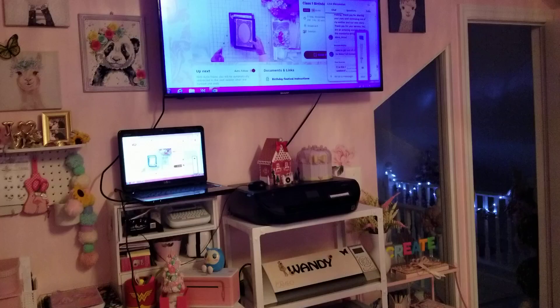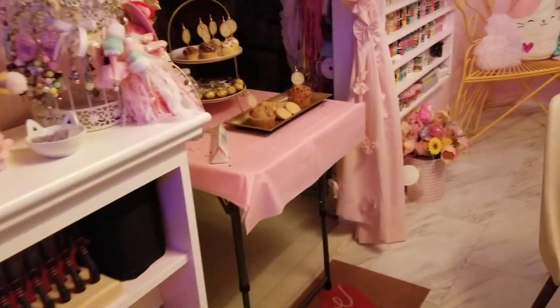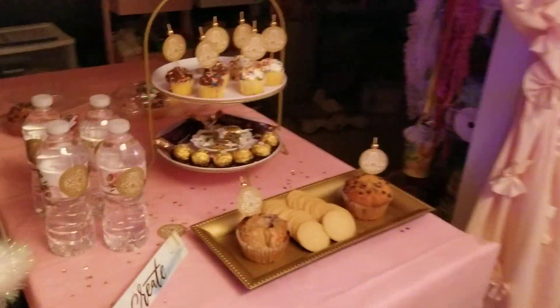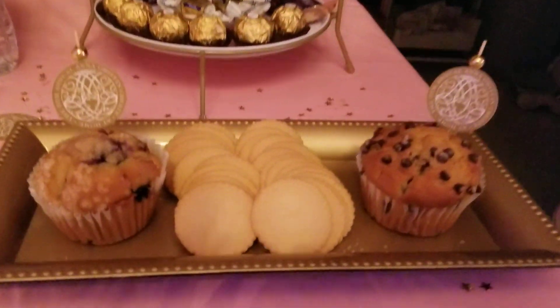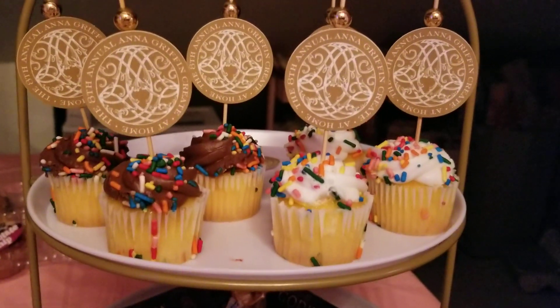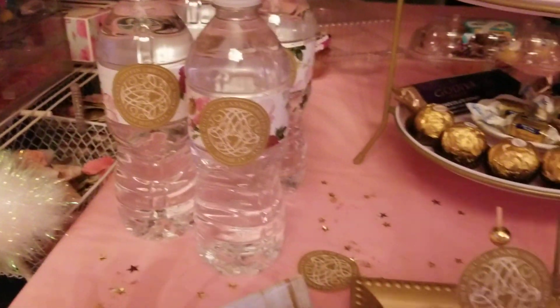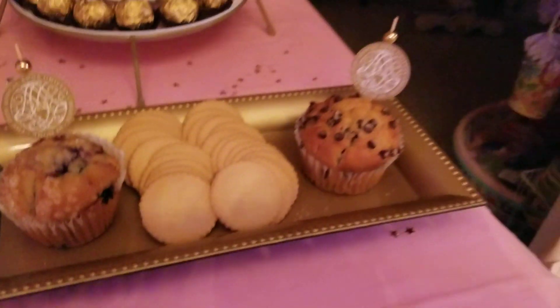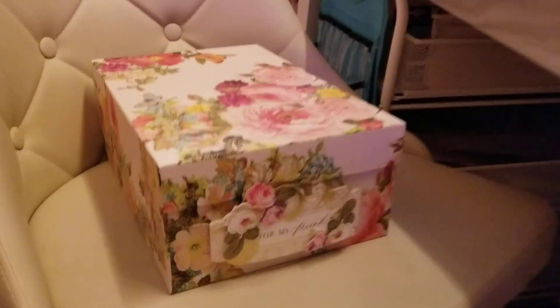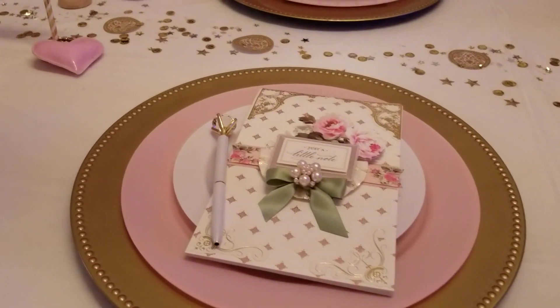Right here I have a little table with some goodies, and I did those cute little cupcakes — well I make the cupcakes but I made the little cupcake toppers. Then we have some water just to make it look a little fancy. And right here is where Anna's gonna sit — I made her a small little create box, and this is her setting right here.